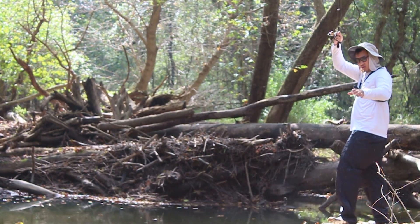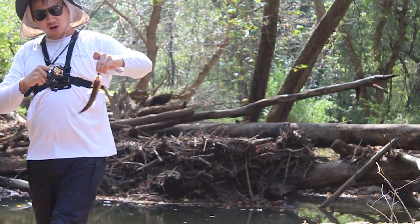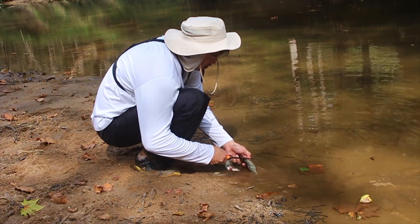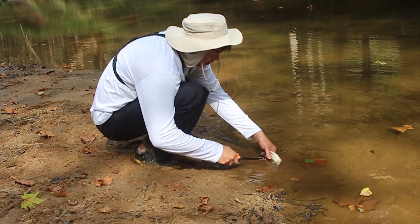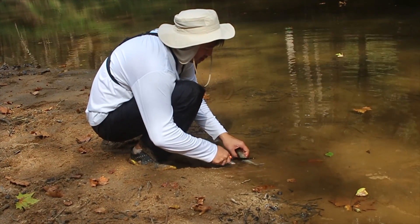We're gonna eat this one. Let's fire this guy up. Here are the two fish we caught — two fall fish, we let the other ones go. Those were too small, I'd be eating nothing but bones. Now we're going to scale it, gut it, and roast it over an open fire. It's an easy way to cook it.